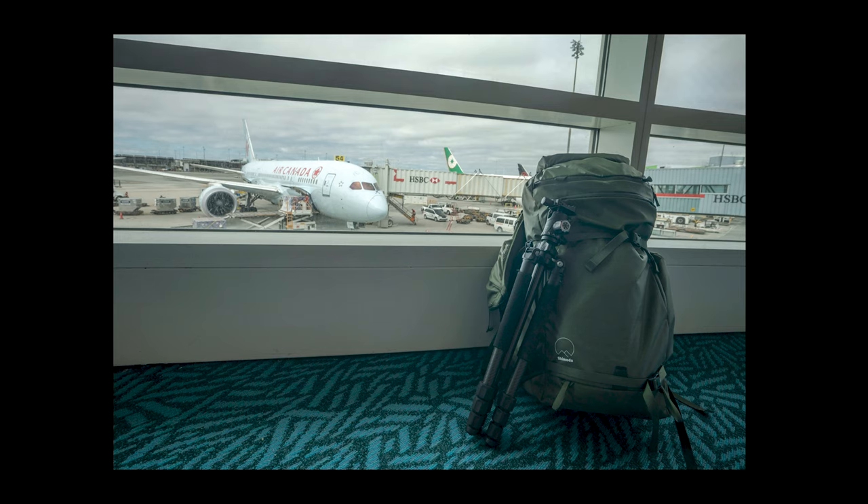In this shot you can see what I'm actually bringing onto the plane — I've already gone through immigration at this point. I have all my critical camera gear and hard drives, probably a couple of books, and a tripod. Pretty much everything else I don't need goes into check-in.